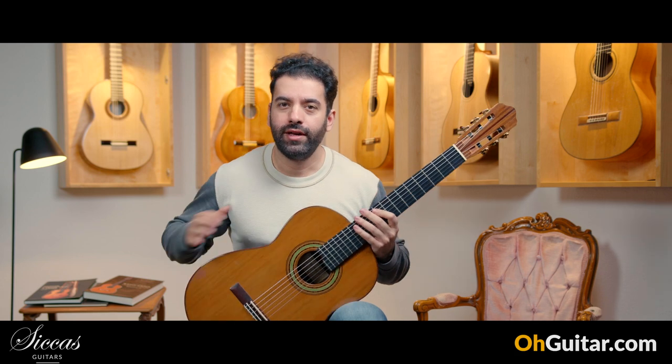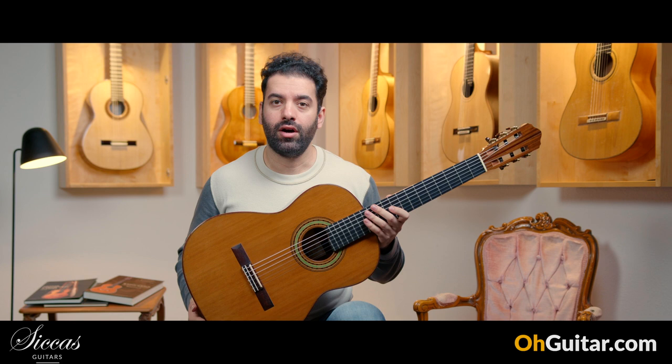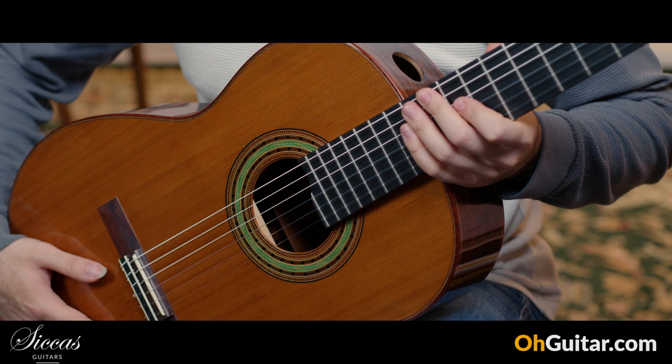This guitar is made by Fritz Müller from Canada — and this is a very heavy guitar, but it's not from Australia. This one is from 2009 and it has the number 259.